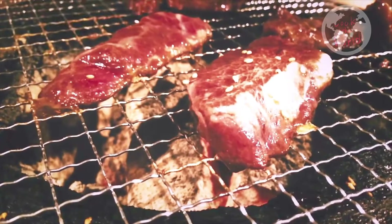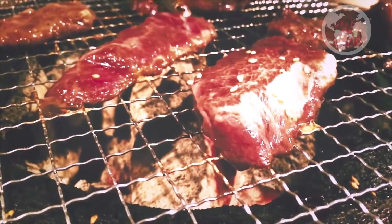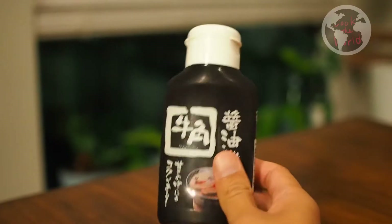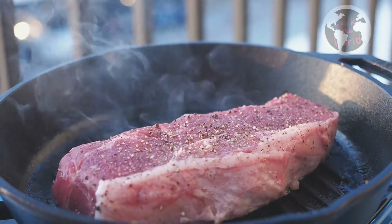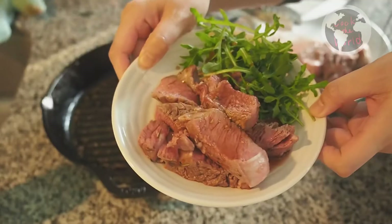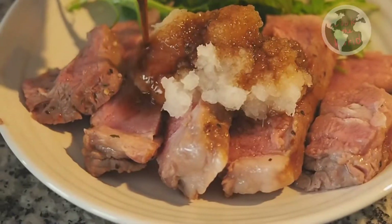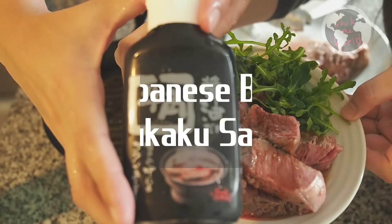Yakiniku, which means Japanese barbecue. Japanese barbecue always comes with great sauce. Today, we are going to introduce one of our favorite Japanese barbecue sauces. Please welcome, Gyukaku Sauce!